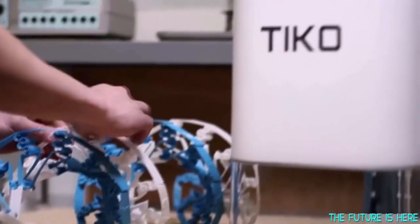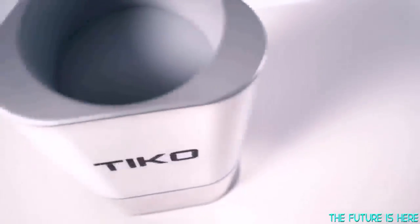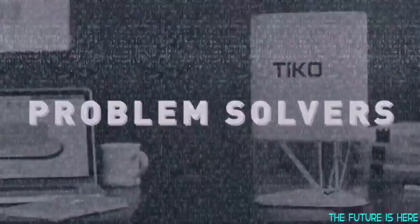With TECO, we've not only set a new standard for design, but for beauty of unibody design. It's better, and it costs less to manufacture. We could set the price higher, but we want everyone to have a TECO.